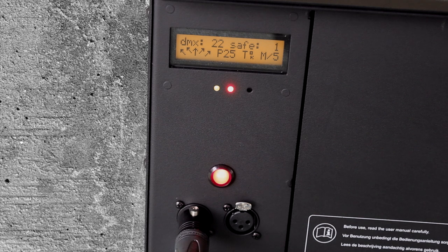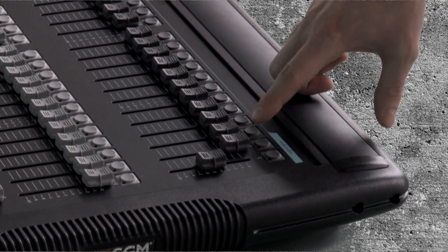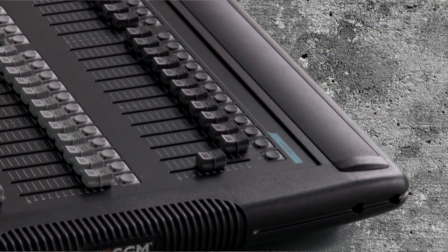As soon as the safety channel is activated, two red LED indicators will light up to warn the artist on stage. Use your DMX controller to launch the flames and create spectacular effects.